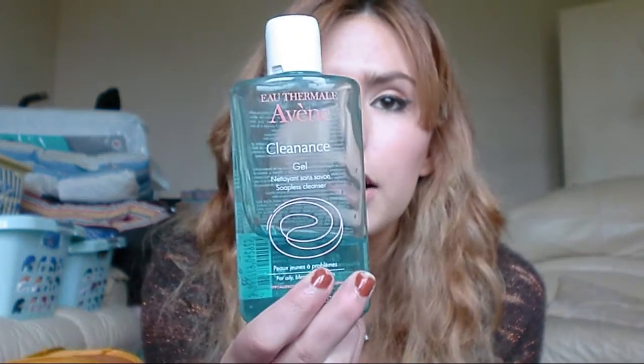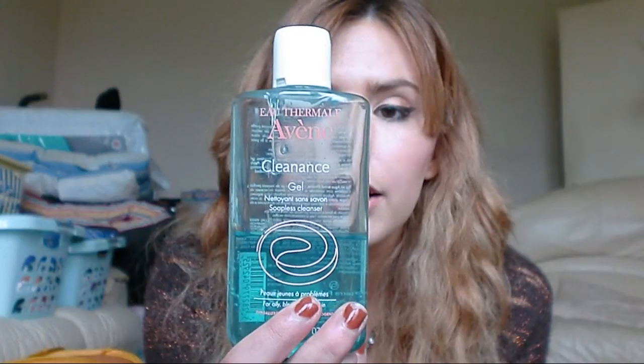In the morning I cleanse my face with this, which is the Van Cleanse gel. Or if I'm not using this, I'll use the Neutrogena for acne-prone skin — it's the orange one in a pump. This is also for acne, blemish oily, or blemish-prone skin.